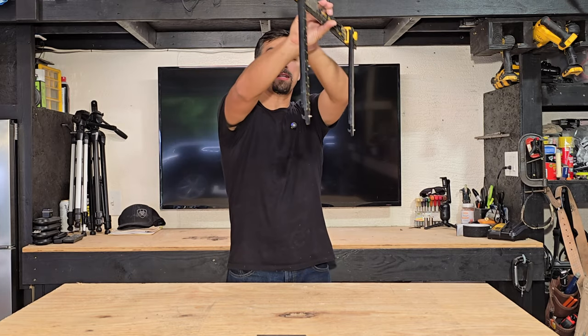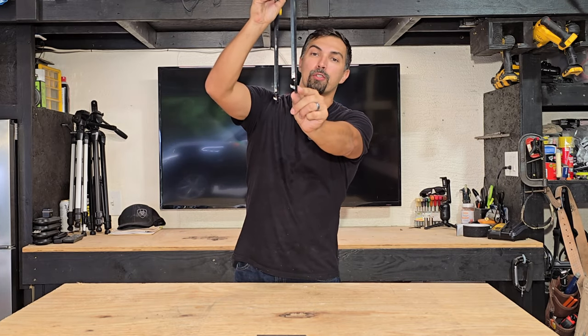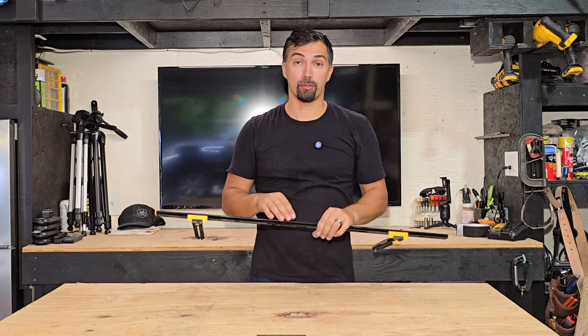And if you could see right here, it comes to a point, and it's going to mark where you need to put a screw.